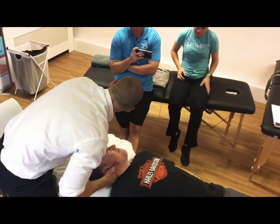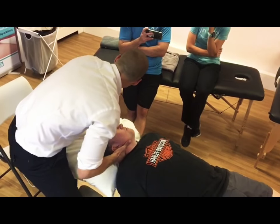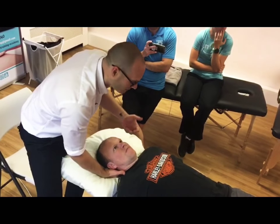Ok, so we find the lock. Can you see now my hip is moving? The power is from the hip, it's not from the arms. The mistake people make is to use their arms to break — it's actually all from the hip.